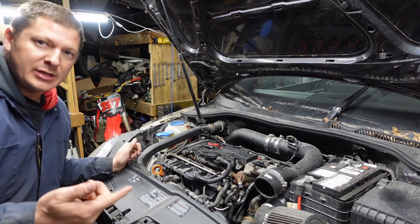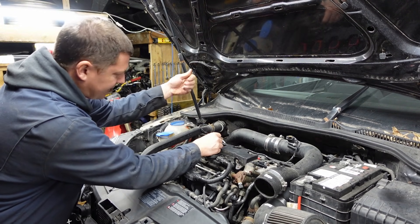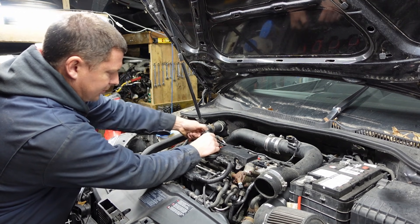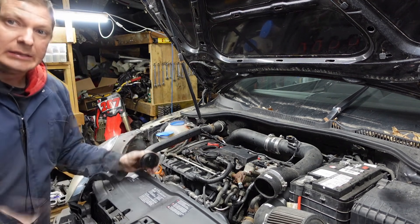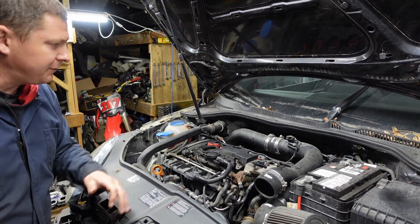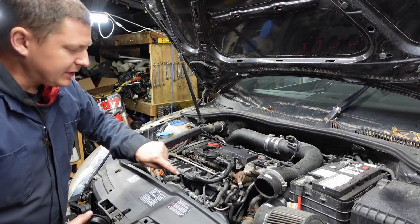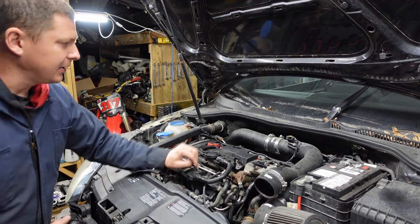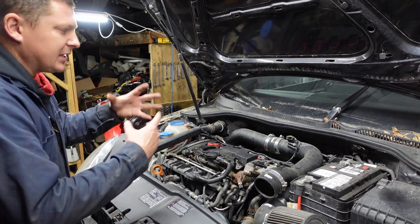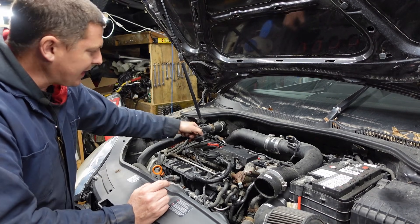As soon as I pull that dipstick tube out you heard that hiss. Same thing for the oil fill cap — it's actually tough to turn because the vacuum is sucking it down so much. Now you heard that hiss when I pulled the cap off, but also notice that when I pull that cap off the engine is running exactly the same. That means all that air coming through the PCV and going straight into the intake without being measured by the MAF isn't upsetting the engine because it's compensated for that bad PCV.